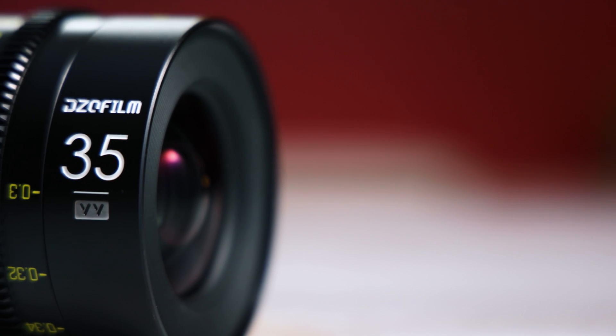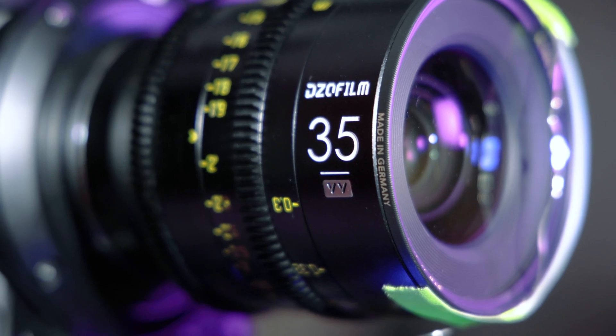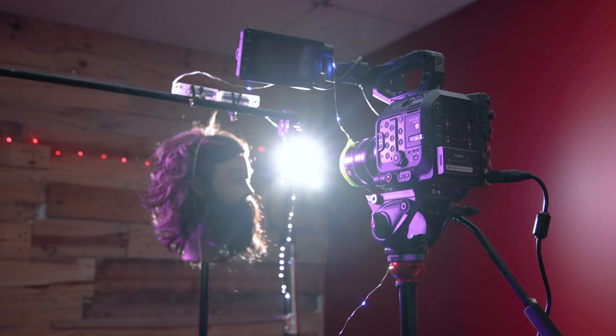That wraps up the review of the 35mm T2.1 Vespid Prime from DZO Film. If you have any questions, comments, or insights about this lens, drop a comment below to start a discussion. If you liked the video, hit the thumbs up, subscribe to the channel, and hit the bell button to be notified whenever new content is posted — every week. Take care and we'll see you in the next one.